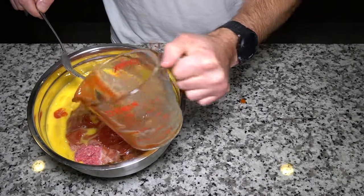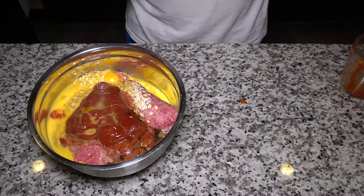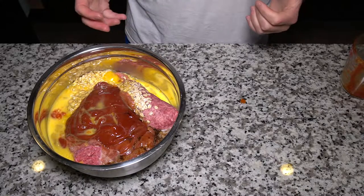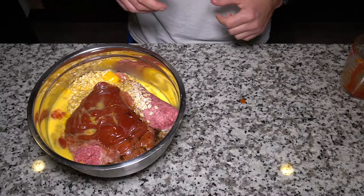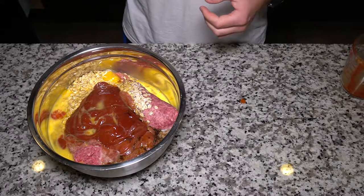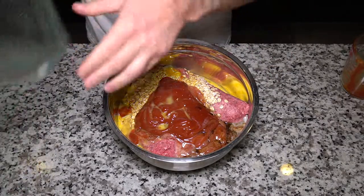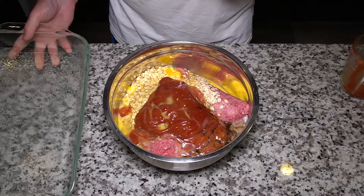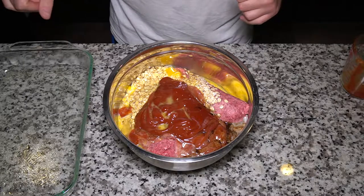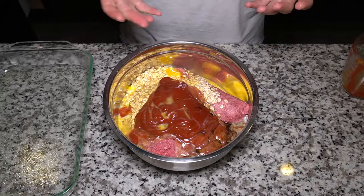Before I get my hands in all of this and get them disgusting, we're going to get our Pyrex dish and spray it with some non-stick spray. It's not important that you do that, but it's going to make cleanup a whole lot easier. One of the tricks with spraying the pan: you can either do it over a dirty dishwasher where it'll get washed down the drain, or over top of your sink so you're not making a big mess.